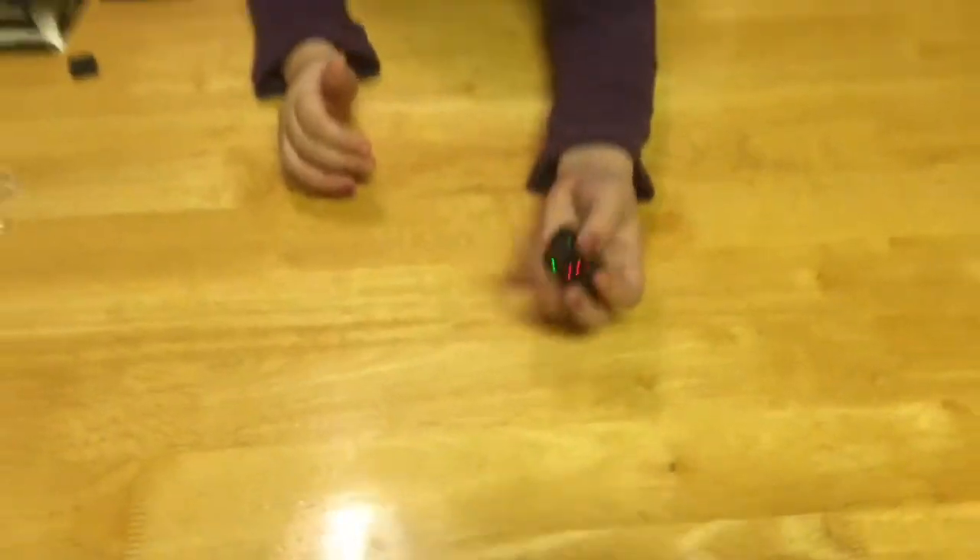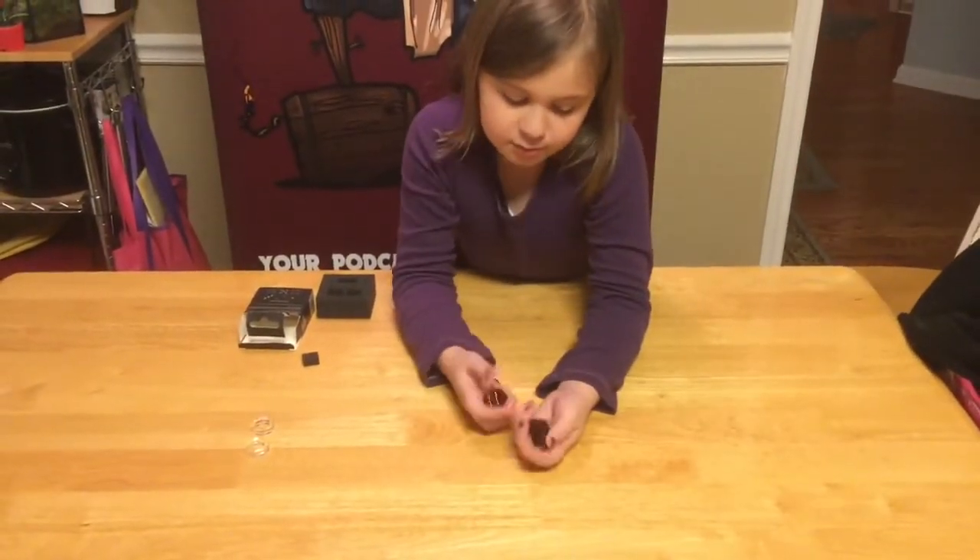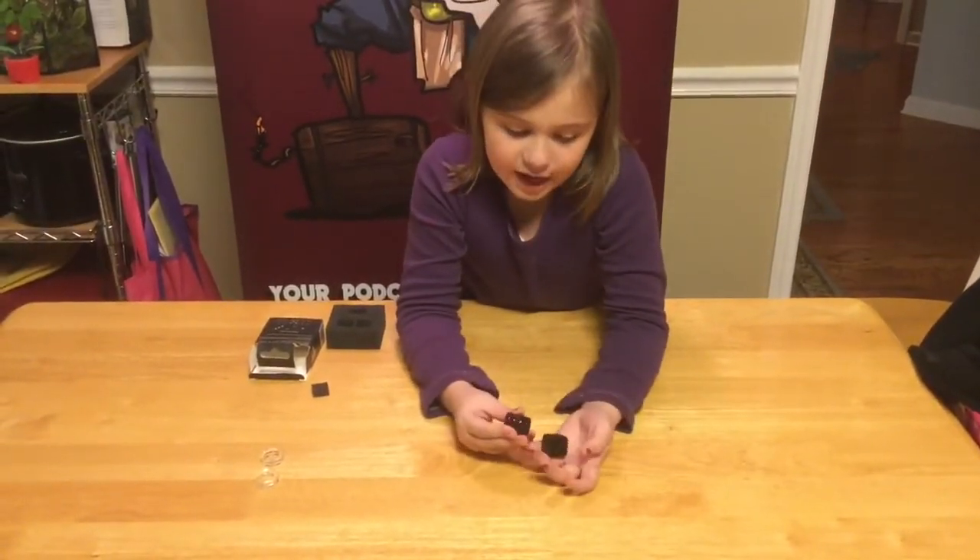Let's get a close-up of the dice in different colors — there's green and red. Let's try and get a blue — there's a blue. These are super neat dice. They're very tough, as you can see, because you need to roll them and you don't want them to break and ruin all the electronics inside.